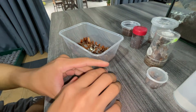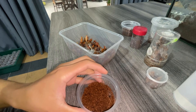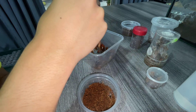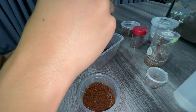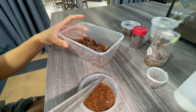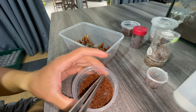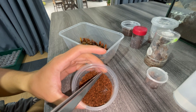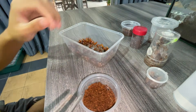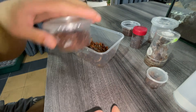Let's see the Acanthoscurria Janiculata — this one is slightly bigger. Let's see if it'll take a roach. Whoa, startled it a little bit. It's okay, I'll just leave it in there — it shouldn't harm the T in any way.